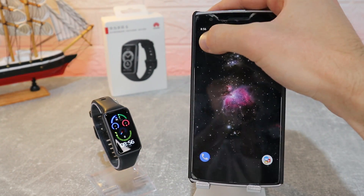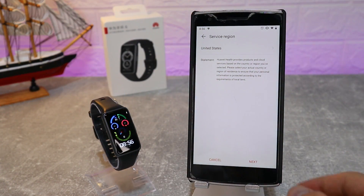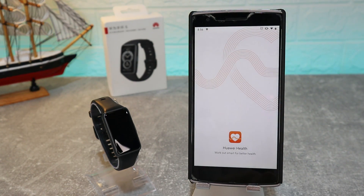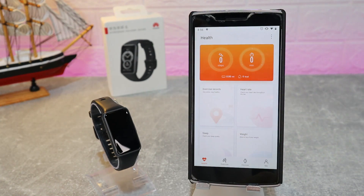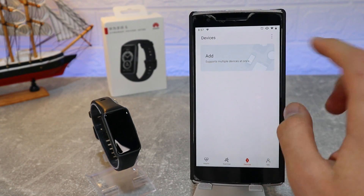The Huawei Health app is what we will use today. We have to select the region — we'll put United States and press Next. We have to agree with the terms and other things, and allow location, phone management, and calls. We then have four pages: Health, Exercise, Device, and Me. At Device, we press to add a new device.